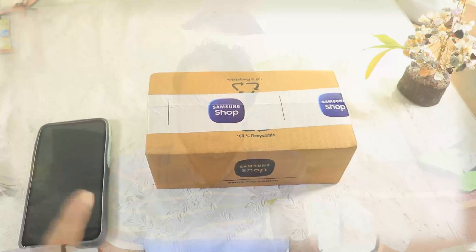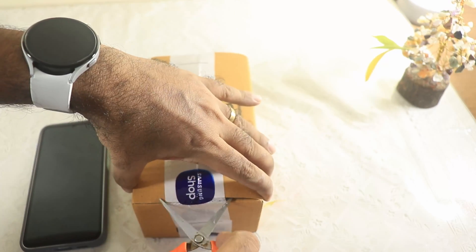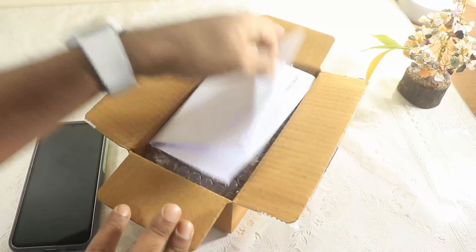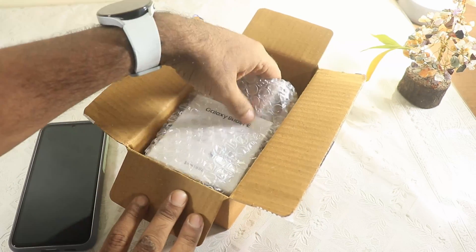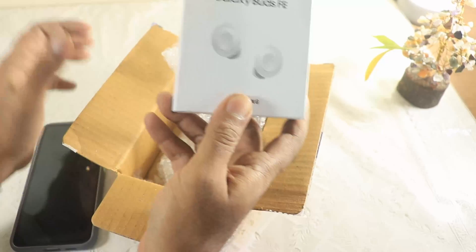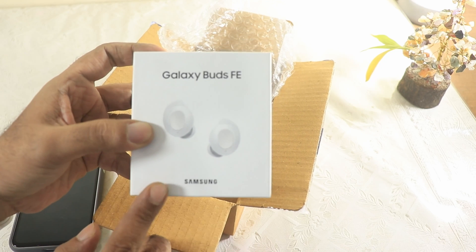I'll also set it up with my Galaxy Watch 5 and my MacBook Pro. So let's get started. This is the box — let me go ahead and quickly open it. Yes, 100% recyclable box! Every Samsung product I've purchased has had a recyclable box. And yes — the new Samsung Galaxy Buds FE! I've already ordered this.